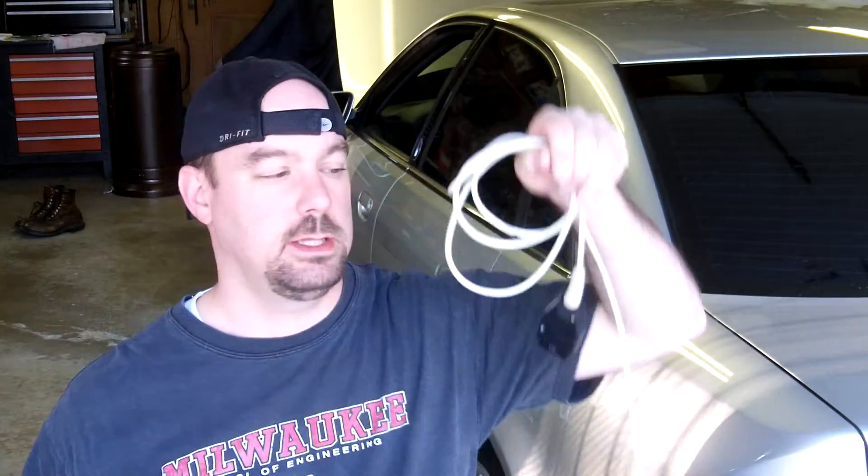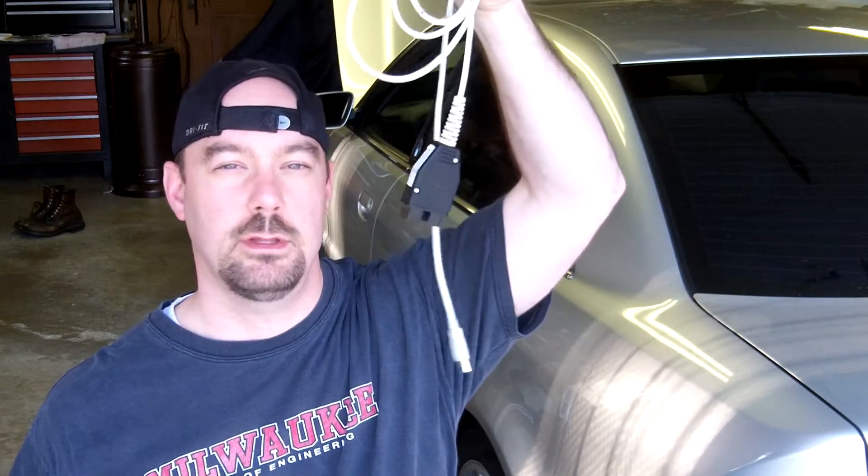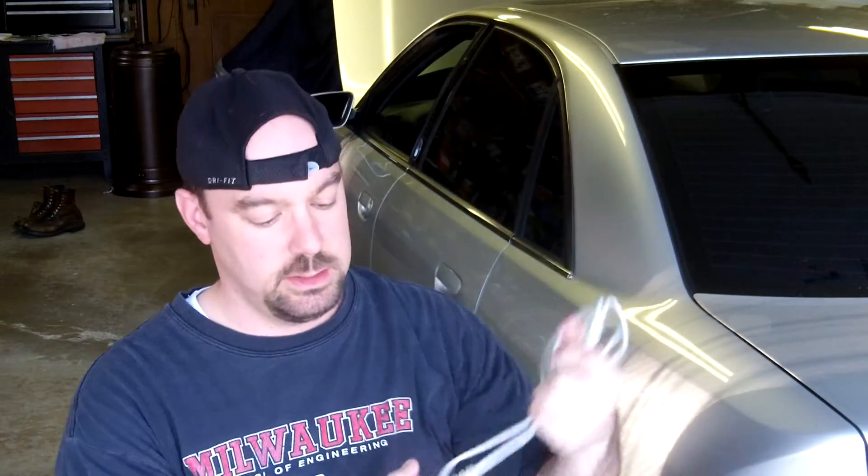Today's episode only requires two tools. One is a laptop and the other is a VAG cable. This is going to connect into your OBD2 port and the USB end connects into your laptop. We're going to be using VCDS to do the reset.